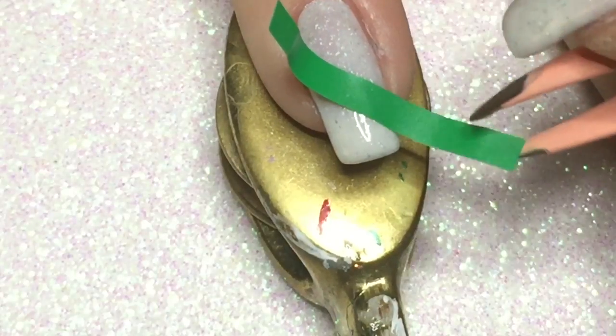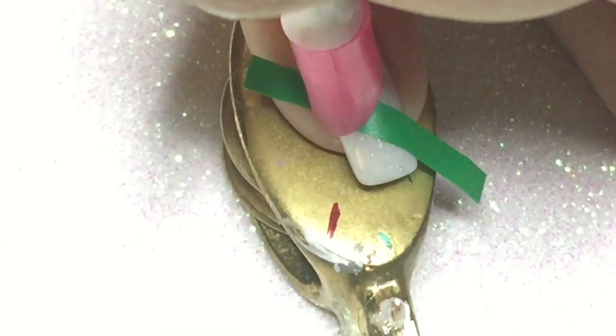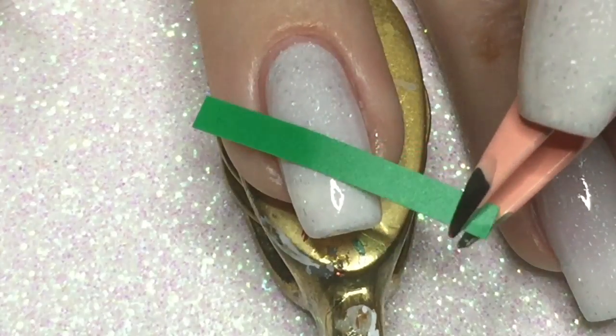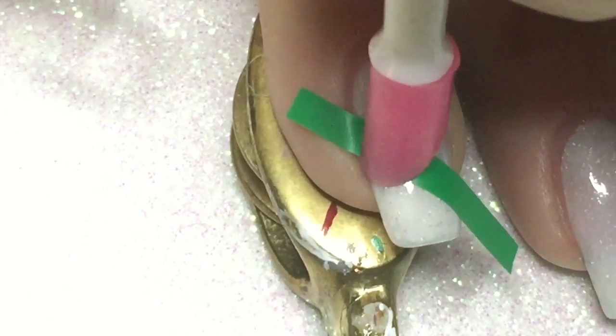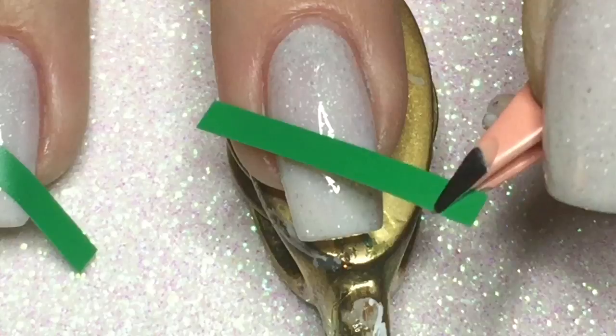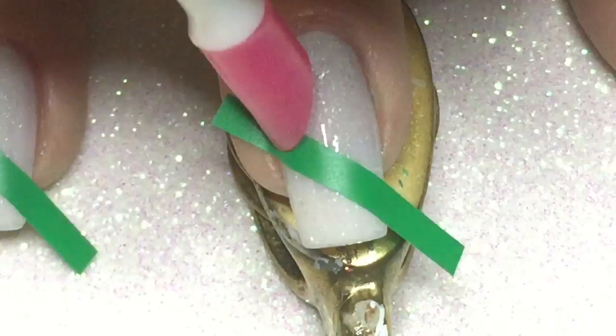In this step I am applying nail vinyl stripes from What's Up Nails, and I am using a tool to make sure I push them close to the nail, especially in the cuticle area, so the nail polish will not bleed underneath them.